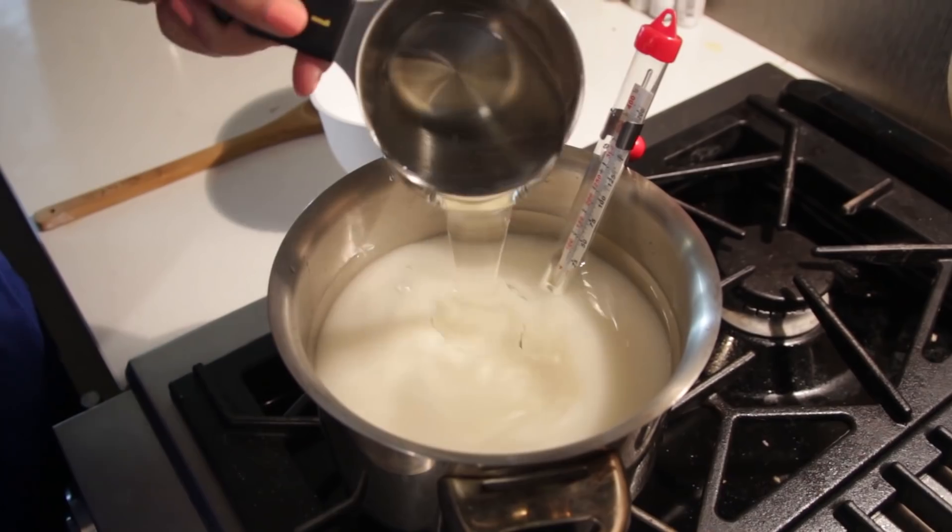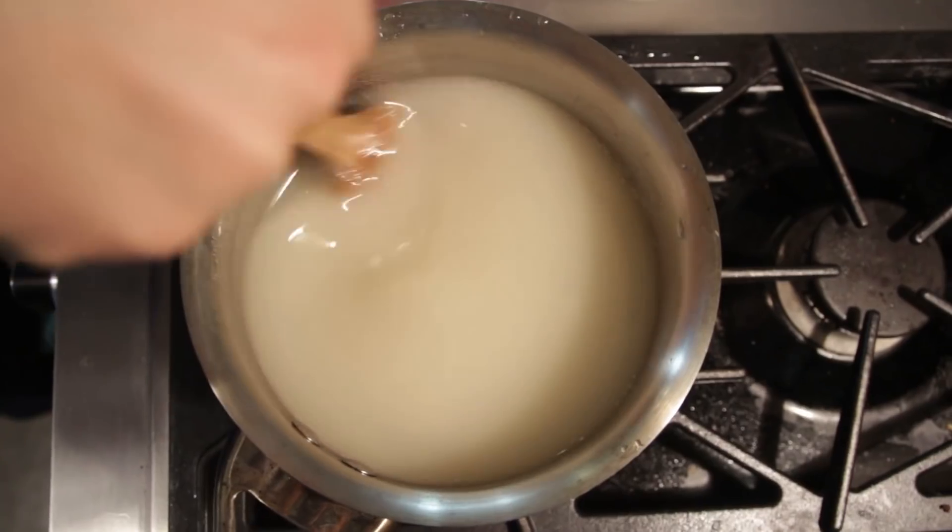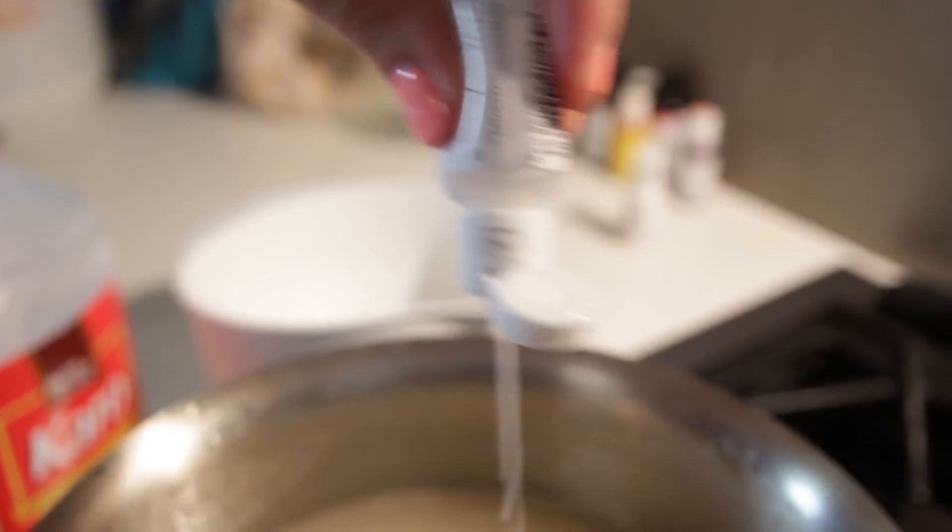Add in two cups of water to a pot, one cup of corn syrup, and stir the solution together on medium heat until the sugar has completely dissolved. Then add whatever food coloring you'd like, stir it all up, and turn the heat up.